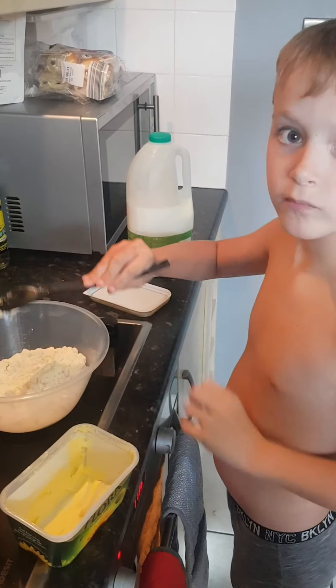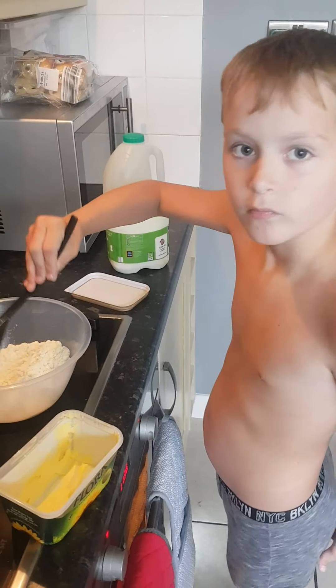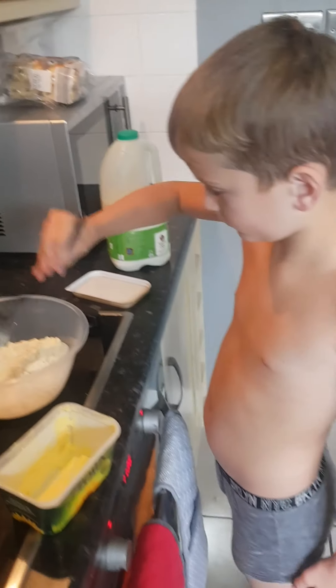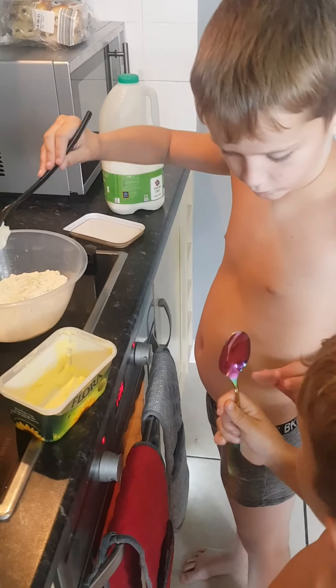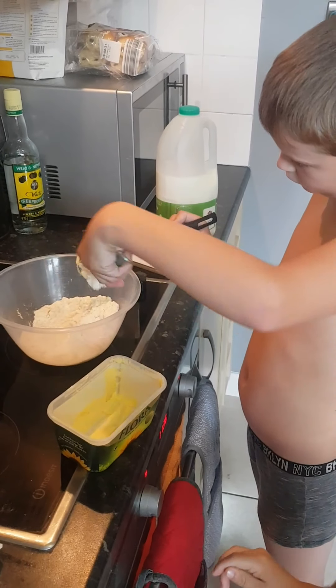Do you need another spoon, Jack? Let Harry get it so you can take it off the spoon with another one — here he comes, use that one. Get the rest of the butter in.